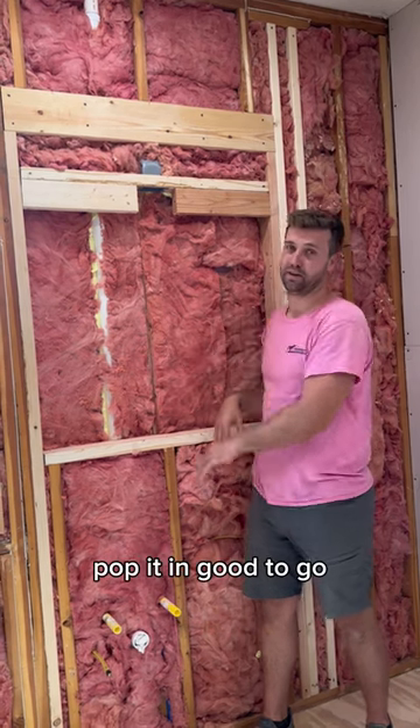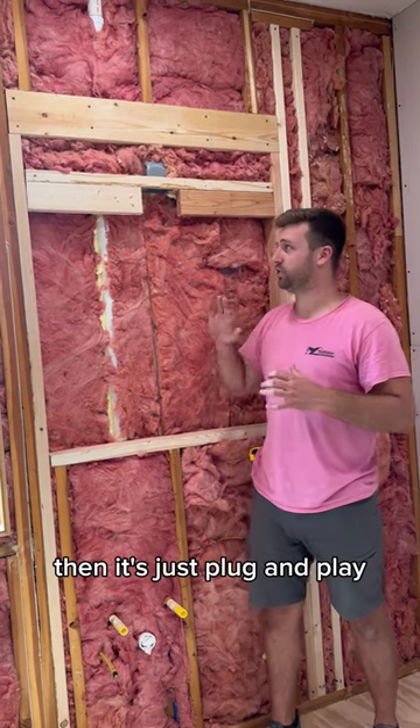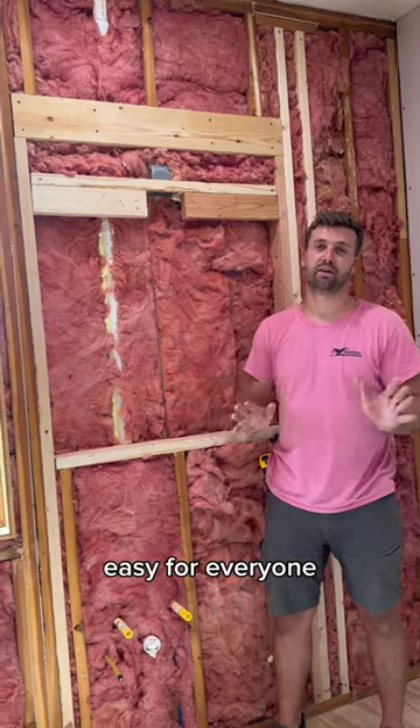Hold it up, plug it in, pop it in, good to go. If something were to ever happen, it's just plug and play. If this medicine cabinet went bad, pull it out, plug the new one in — easy for everyone.